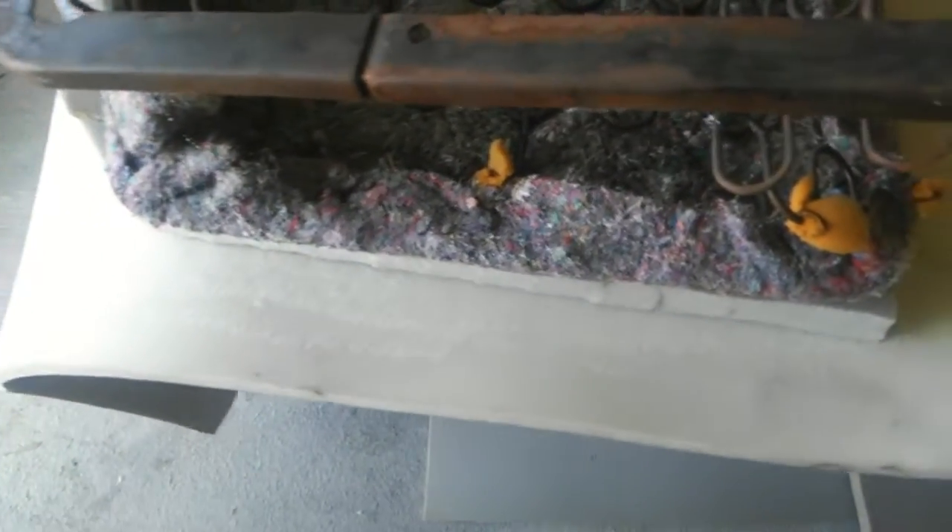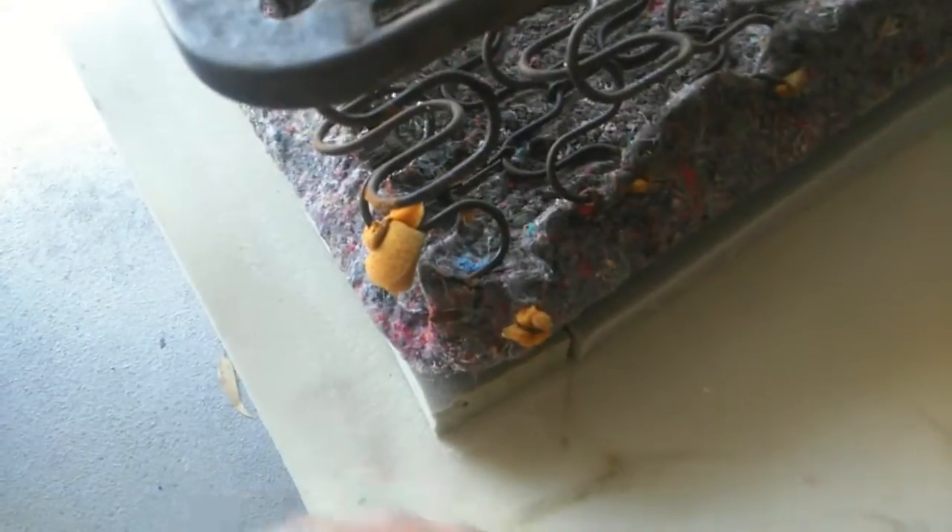I want to show you guys how to rebuild your seats. This is a VW seat — they sell foam kits and they're kind of expensive. This is a lot cheaper way to do it. What you have here is high density foam; you put this on your seat bottoms.